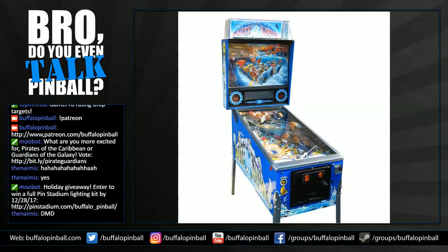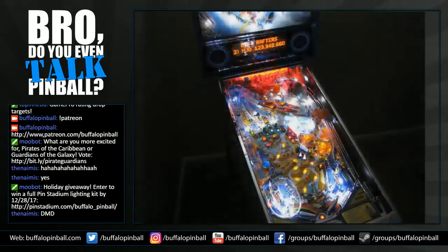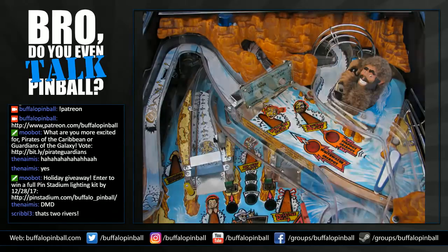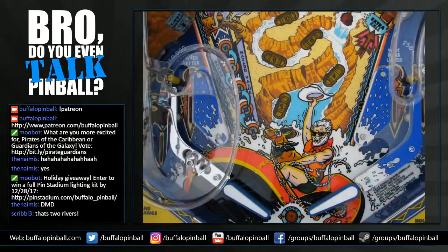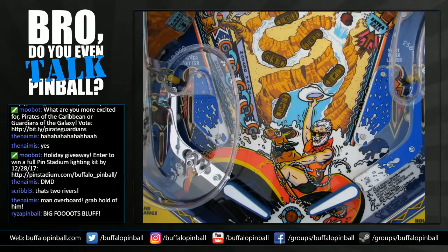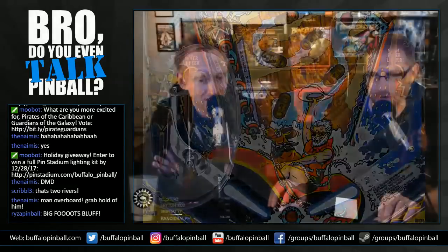Whitewater — 'head for the blinking light!' The sound is good for an early 90s Williams DMD. It's got call-outs, tells you what to do, and it's immersive. It has that upbeat, twangy, banjo-y kind of music — that's what comes to mind with Whitewater. Lots of watery sound effects when you're going into the whirlpool ramp. 'Man overboard, grab hold of them,' 'Two rivers,' 'Bigfoot's Bluff' — all that stuff. Really draws you in.